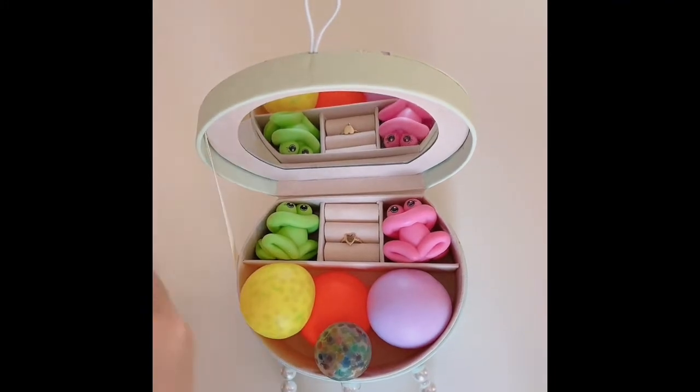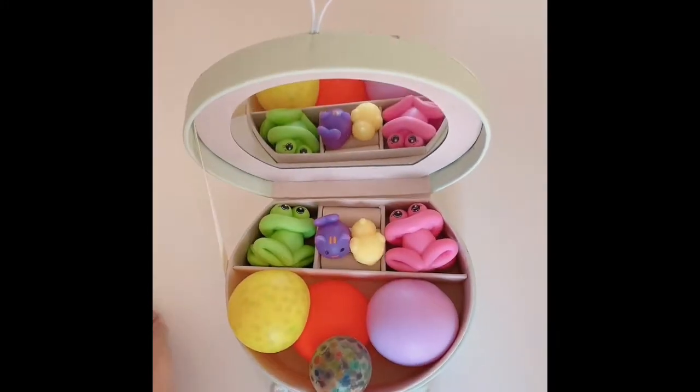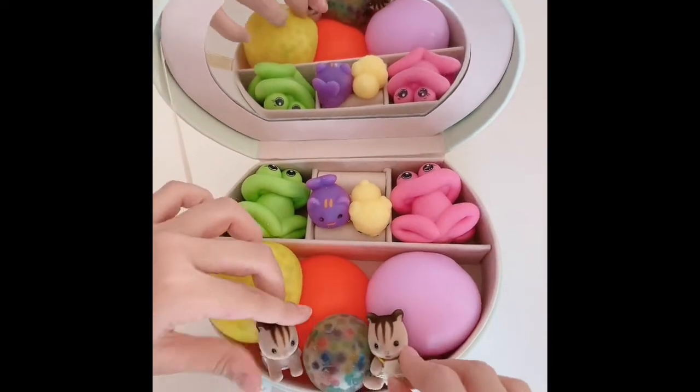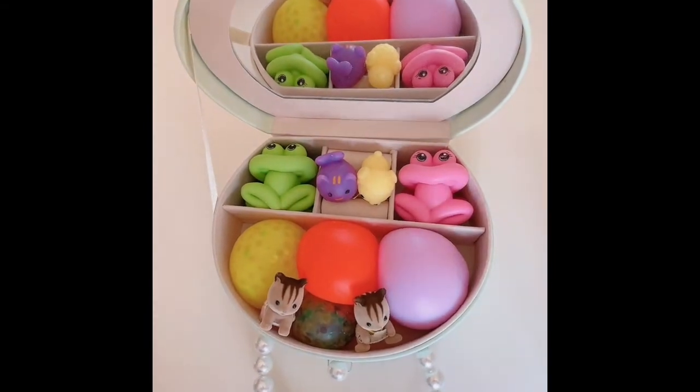And I think let's add mochis, so let's put these two really cute mochis. And I really like these cute little pets, so let's put these right over there. Now the small fidget order is all ready.